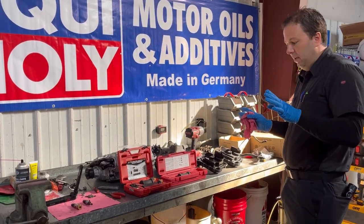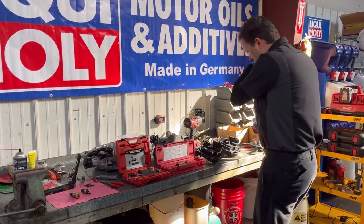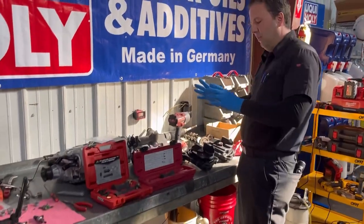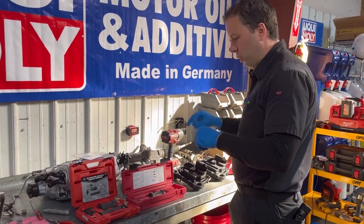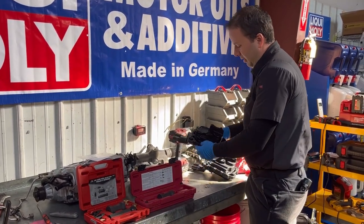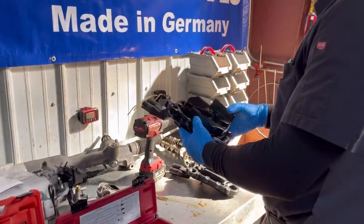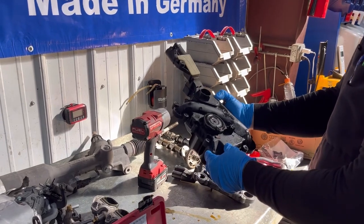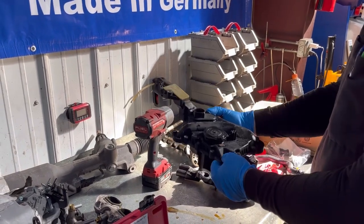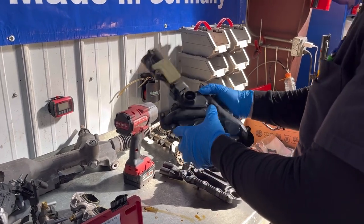We've got the old unit — Audi/Volkswagen calls it 'vent trim,' though I've always called it an oil separator or crankcase vent. This is the old one we removed. We'll show you where it's placed in the engine bay in a moment, but here's the old one that we removed.